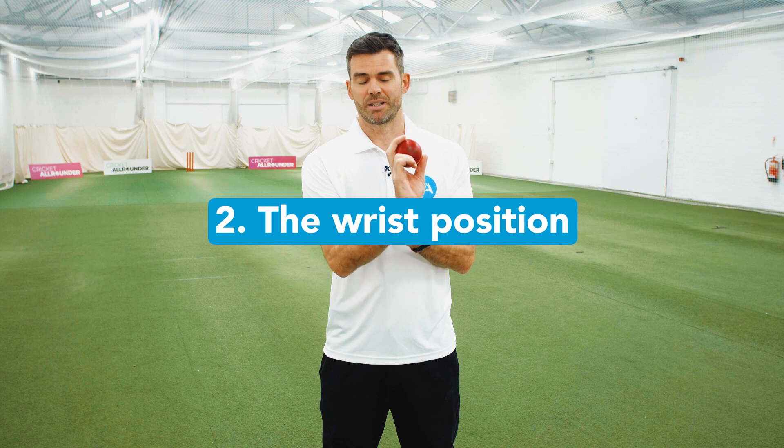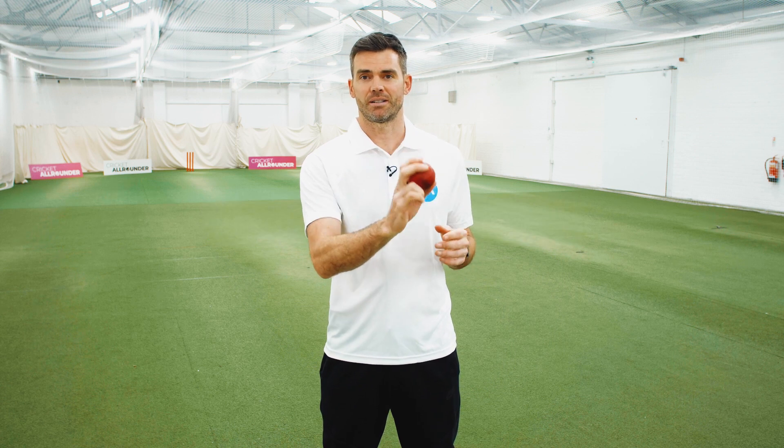Tip number two would be cocking your wrist like that. That will lock your fingers into that position and again help that ball to swing away.